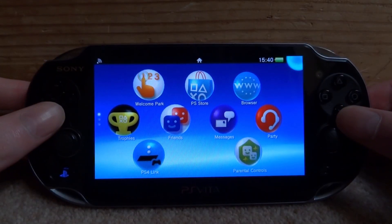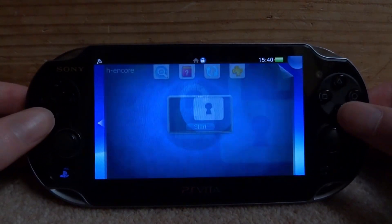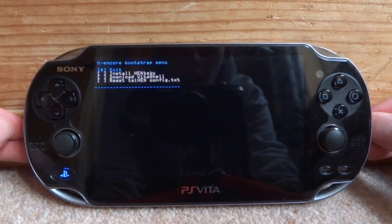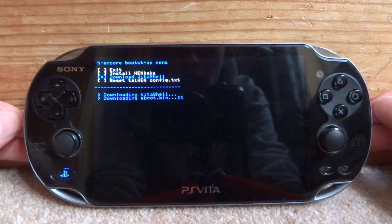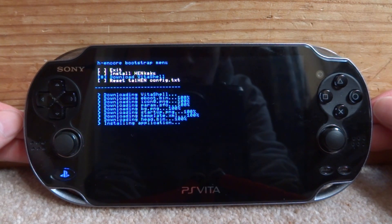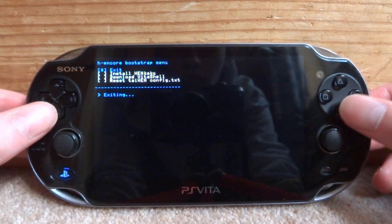On your PS Vita, start up HENkaku, press start, click yes, and once you're on this screen you can download and install VitaShell. Scroll down to the third option and press X to install. It's going to start downloading, then download the eboot.bin. This shouldn't take too long. It will then start installing — just give it a minute until it says success. Then press X on exit.